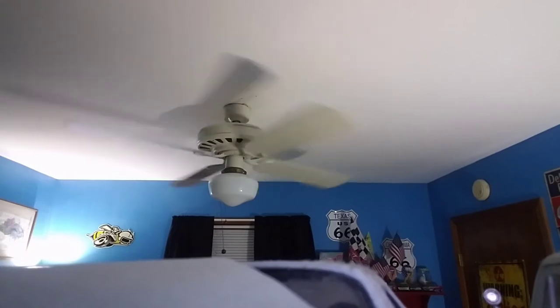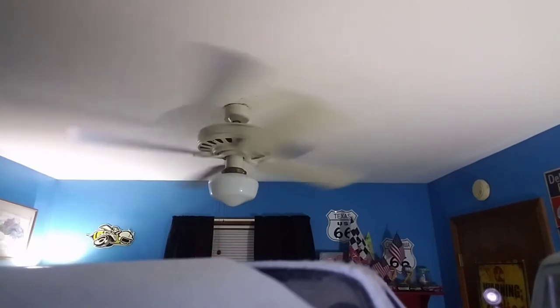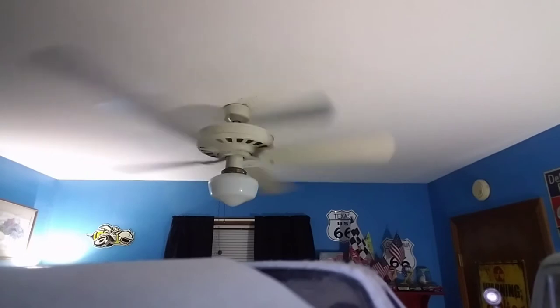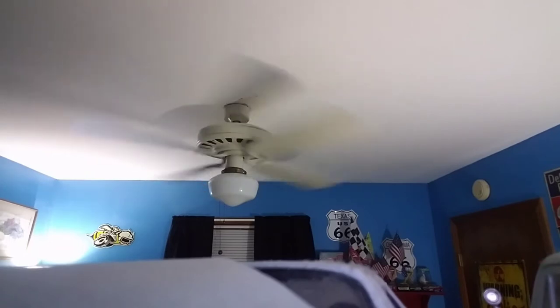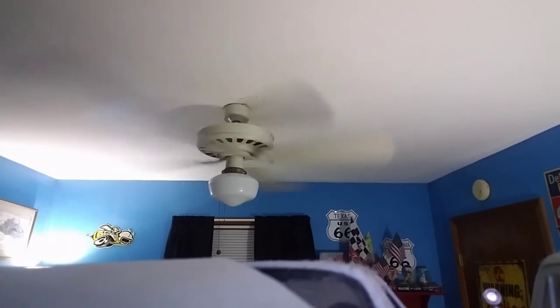I'm going to put it on low. It has a very nice low speed. Blades are white on the bottom, white on the top. Here's medium one, or low two, or medium low — whatever you feel like calling it. I call it medium low. Here's medium two, or high medium, or speed three.